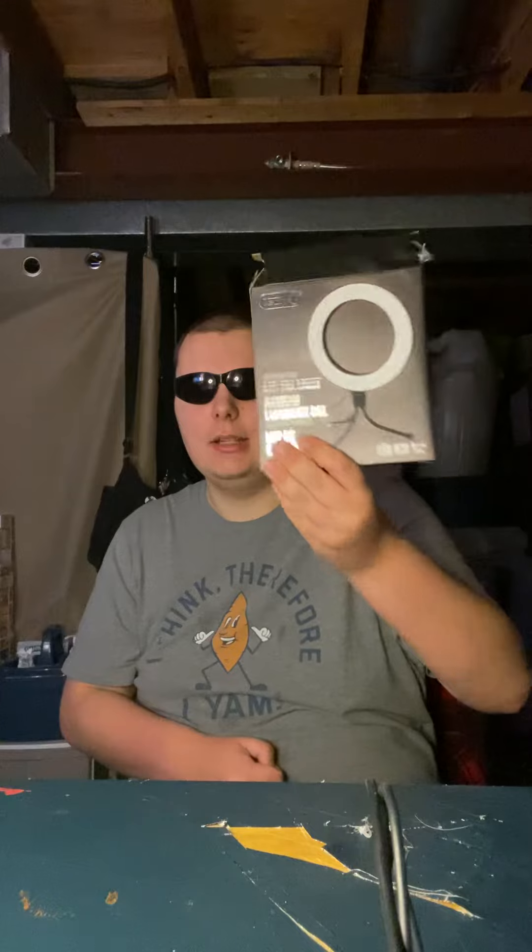I can light up the room, I can also look really cool doing it. Oh yeah. TECH1 multi-purpose LED flashlight — buy it now.